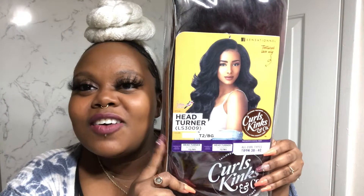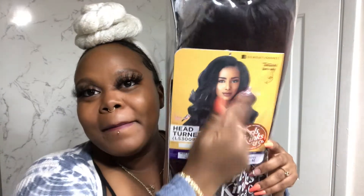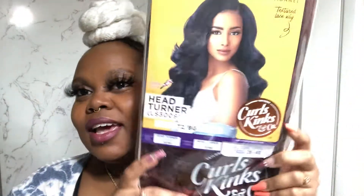Hello loves and welcome back to my channel. Today, guess what? We have the Curls, Kinks & Co wig in the style Hair Turner by Sensational in the color T2BG — that's Burgundy. This is another lace front wig.